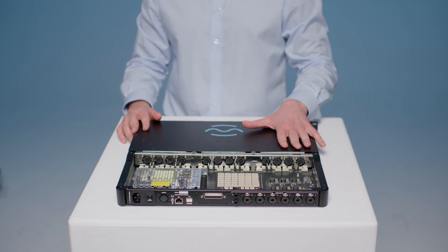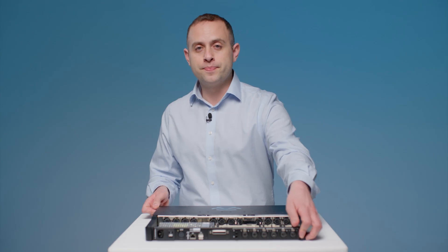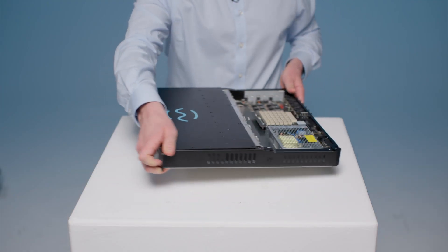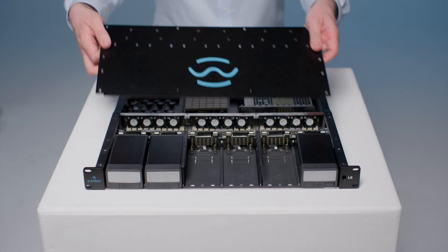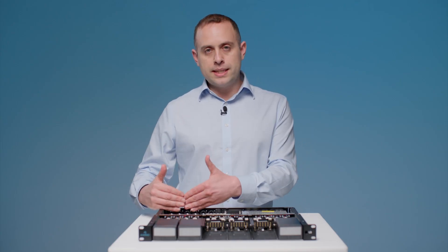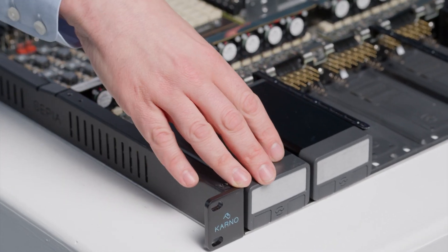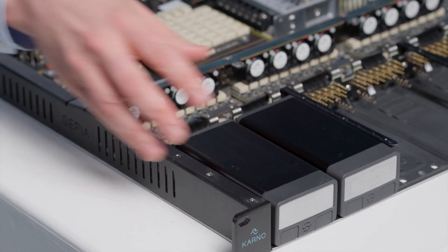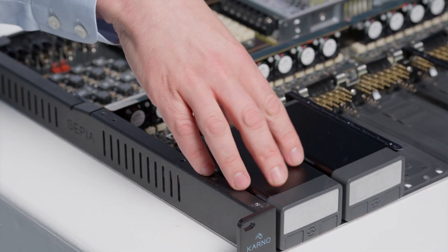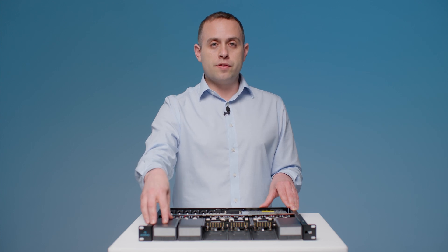Now that we have audio into the L6, it travels straight from the rear of the unit into the module. Let's get the lid off. From here we can see the rest of the signal flow — it travels from the rear of the unit into the module. Now once it goes to the module, this could be a transformer-balanced part or it could be any part that the manufacturer chooses for its signal flow. It then travels through the first stage of the module.